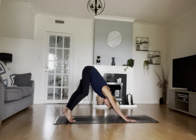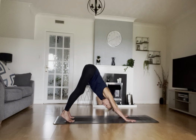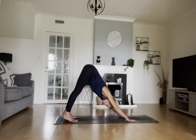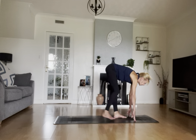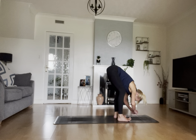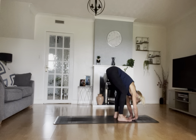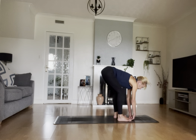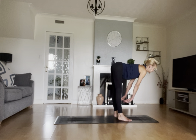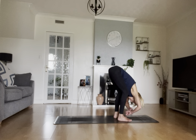Walk your feet to the top end of your mat and come to a rag doll. While you're in your rag doll, give your hands and wrists a little circle and shake out all that working from your arms. Inhale, bring your hands to your shin bone so your spine is long and your legs are straight, then exhale back to rag doll. Maybe a little more love into those fingers, wrists, arms, and shoulders.